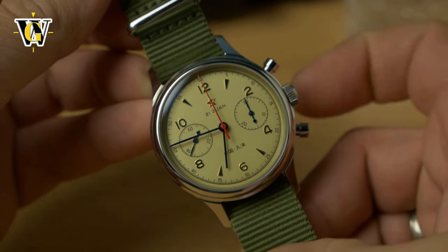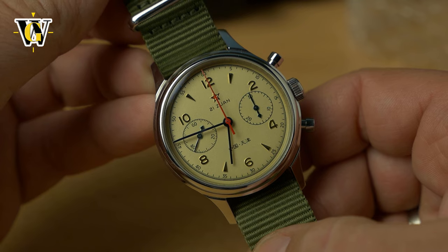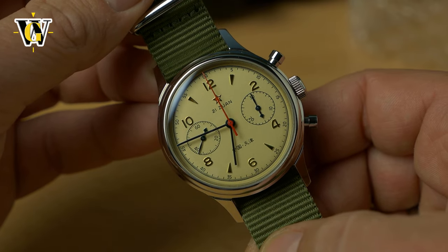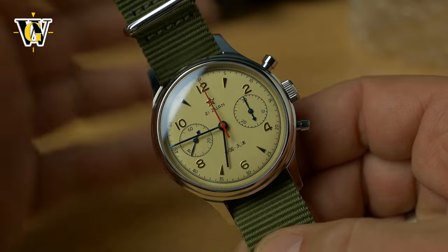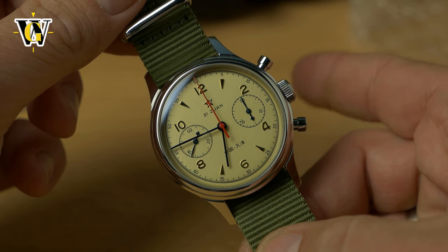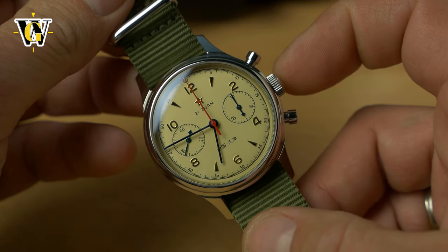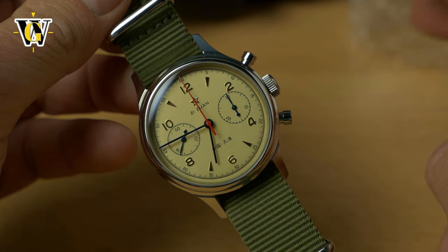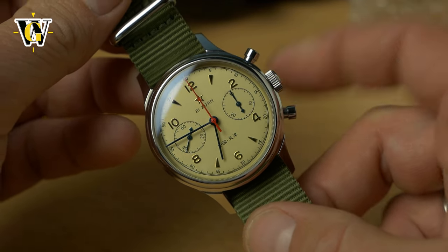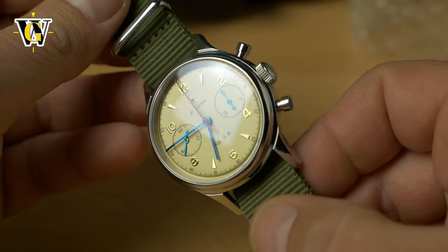This is the unofficial Seagull one because at first only Seagull was making them — they were the ones who originally made it in 1963 when the Chinese purchased the Venus 175 movement and all the tooling and blueprints from Venus, a Swiss company trying to sell that equipment to fund a new movement they were developing. The Chinese bought it; they first offered it to the Russians, but the Russians declined because they already copied the Venus 150, which is the Strela Chronograph. Then the Chinese bought the 175, improved it, added two more jewels, and created the Seagull ST19 or in this variant ST1901 — a manual wind column wheel chronograph with approximately 42 hours of power reserve.